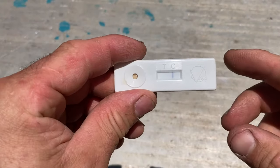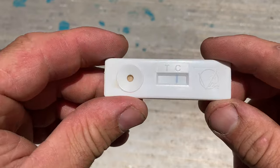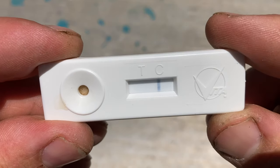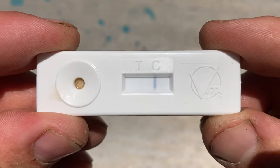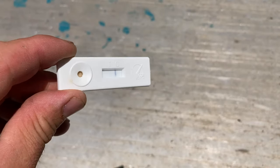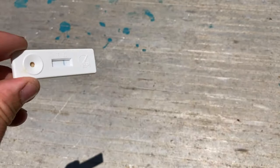A couple of minutes later we've got the control line, but the test line is not showing up. So this is a negative result, which is what we wanted to see - it's not foulbrood. It was just a broken down, neglected larva.